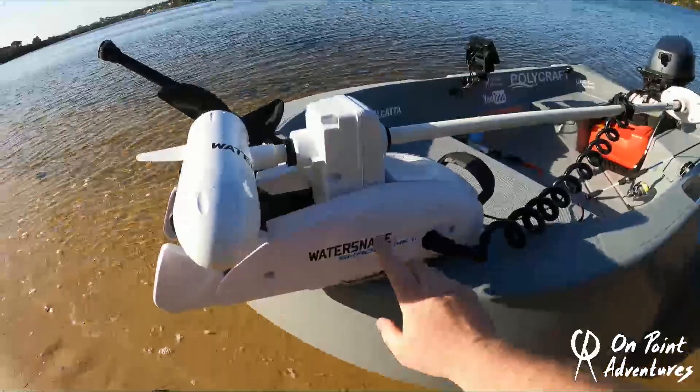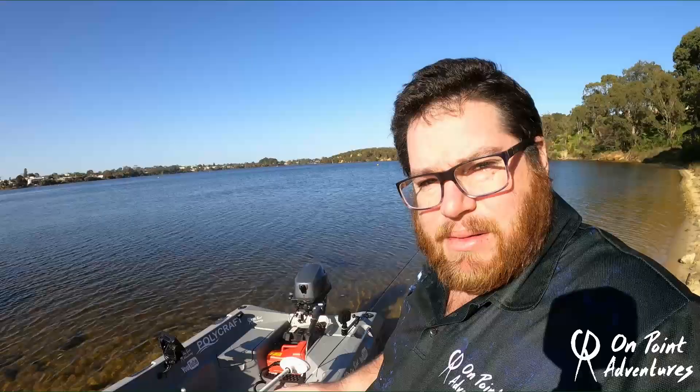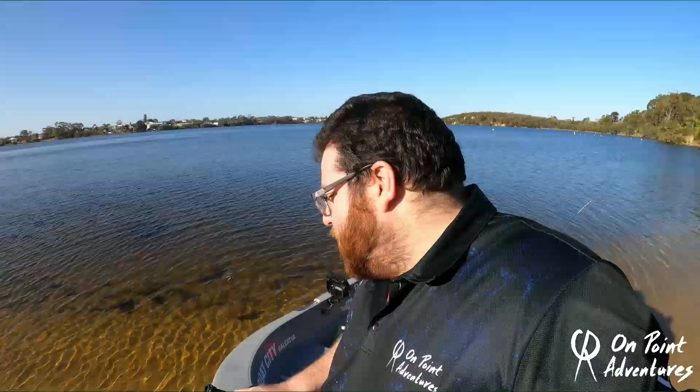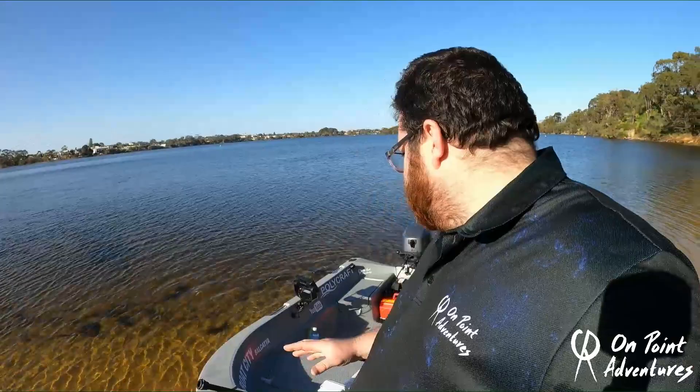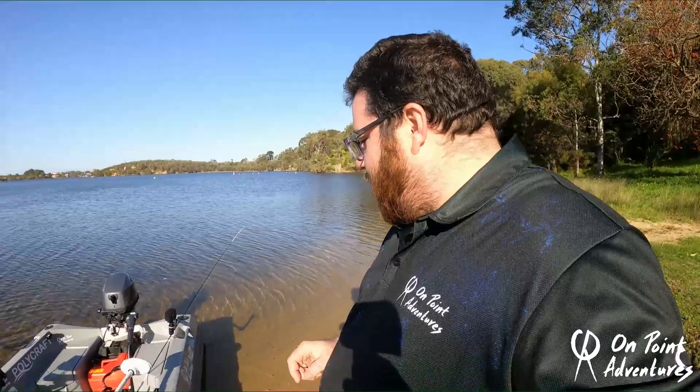Starting from the front, let's start here with the Water Snake — a Shadow Mark II 44-pound thrust. This particular Water Snake is all you need for this boat. I run it on probably number two or three and it goes really well. Railblazer really is the only product I think I'd put on this boat — their mounts are fantastic, but that's going to be another video. I've got two R-Lock 600 booms, one at the front and one at the back, to position the cameras wherever I need them.